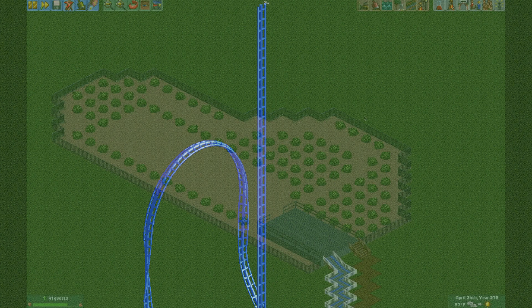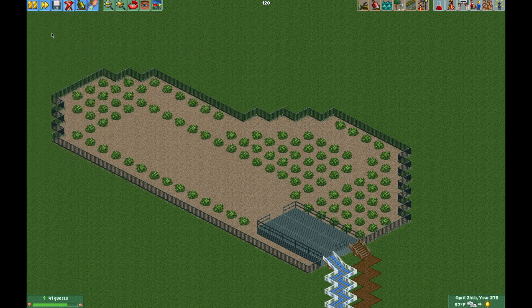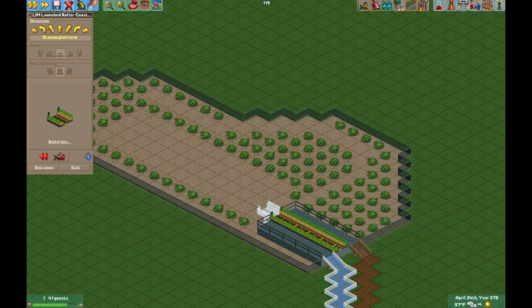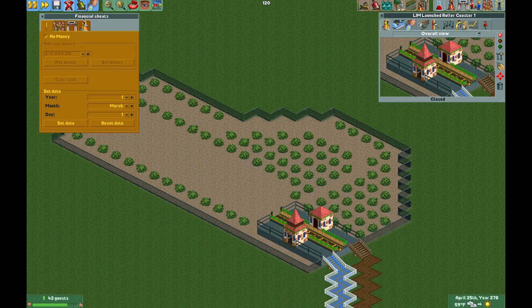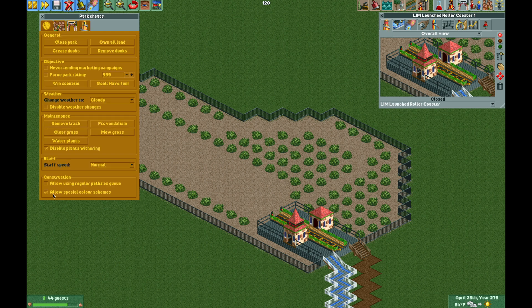To get started with our Mr. Freeze recreation we need to get the LIM coaster and build the station, then add the entrance and exit buildings. Next we need to gain access to the boosters, but those pieces are not available right now so we need to turn on some cheats: allow chain lifts on all track pieces, unlock operating limits, allow arbitrary ride type changes, and make sure you have allow special color schemes on for later.